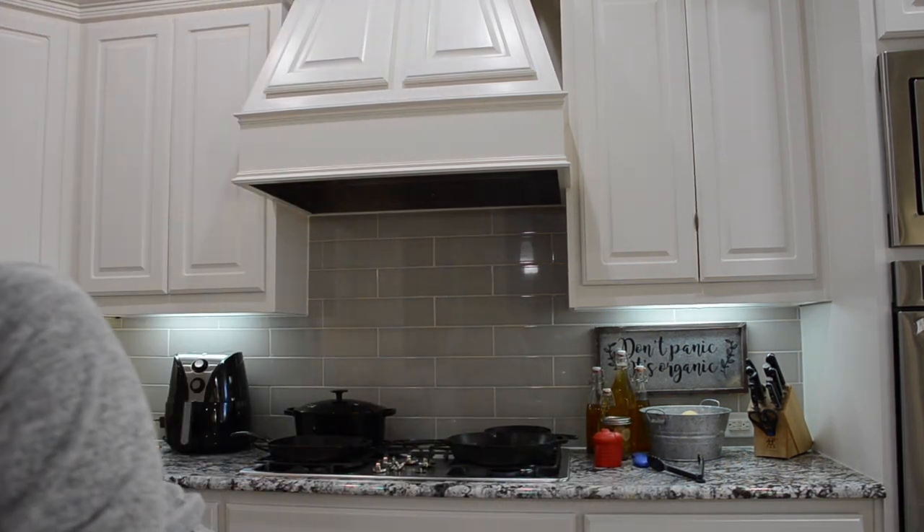It looks like it might work, so we'll see. He says to put parchment paper in the pans, and this should make two 8x8 pans.